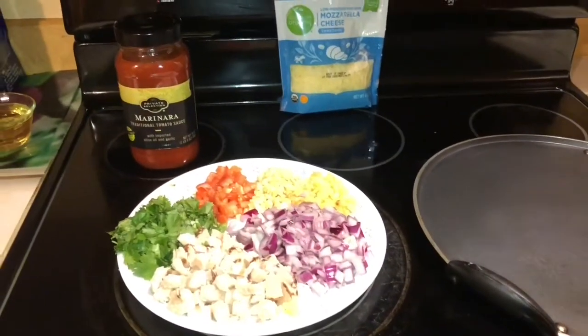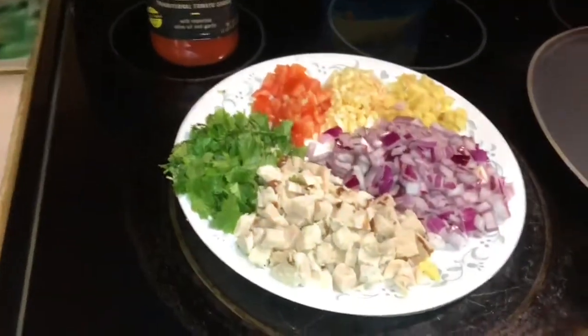Hi, welcome. I'm going to talk about the dish. I'm going to talk about the ingredients.